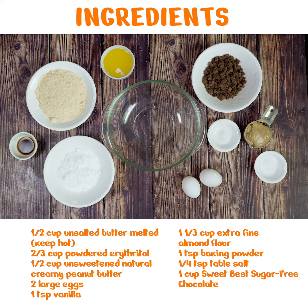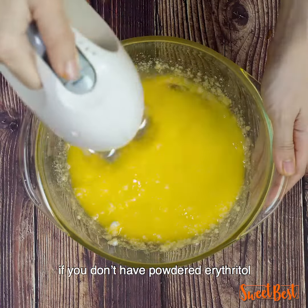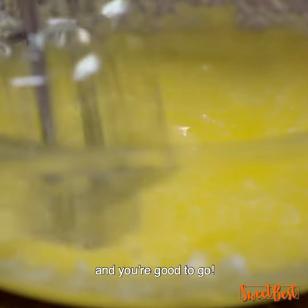These are the ingredients. Combine the melted butter and powdered erythritol. Don't worry if you don't have powdered erythritol — just powderize your sweetener using a blender and you're good to go.